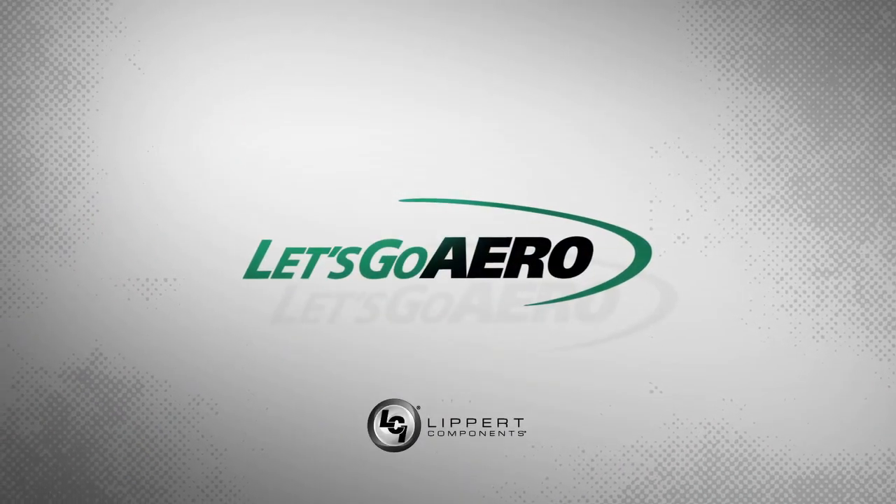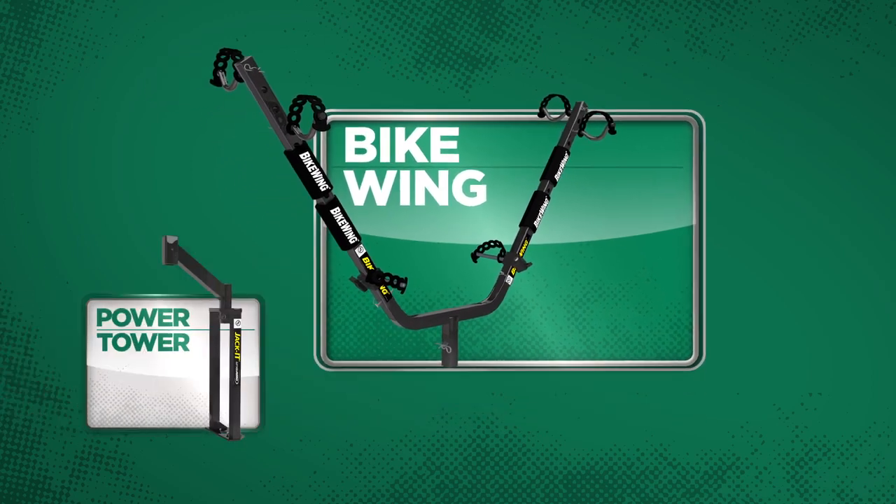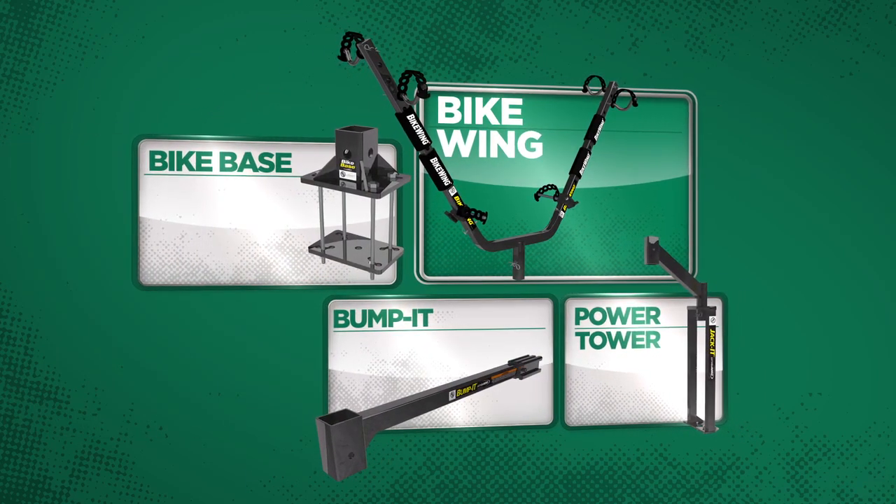The Let's Go Aero family of products from Lippert Components offers a variety of unique products with three different mounting options, so you can take your bikes wherever you go.